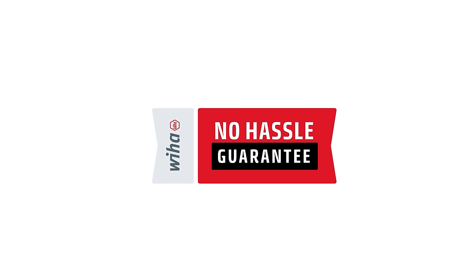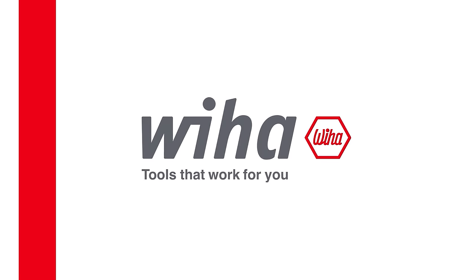You can buy with confidence knowing that Weha stands behind our products with what we believe is the best no-hassle guarantee in the industry.